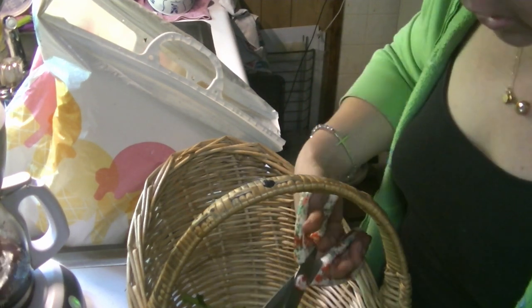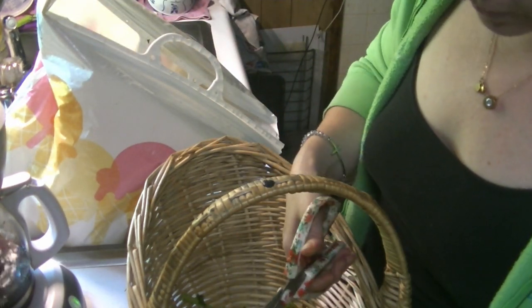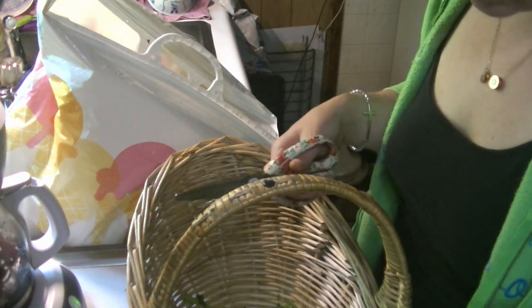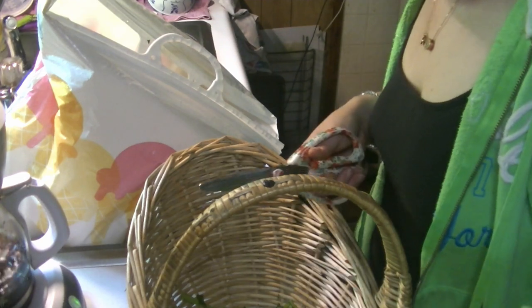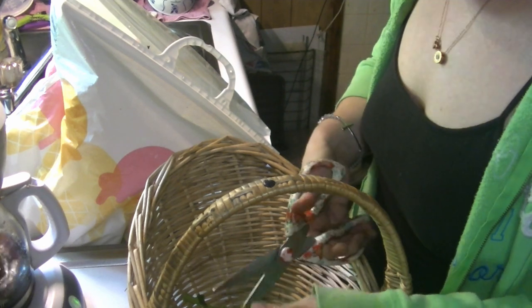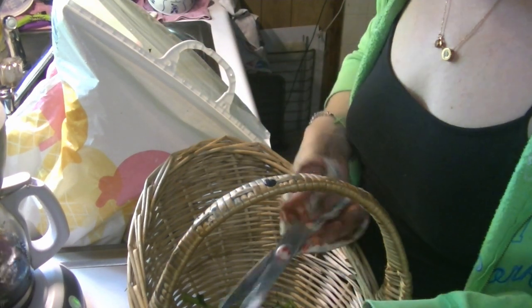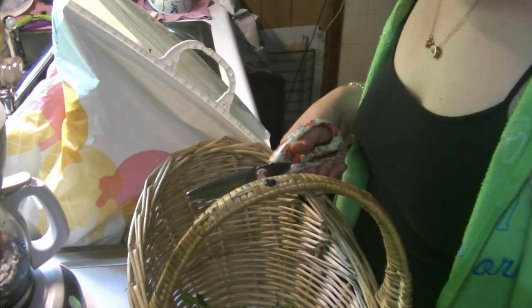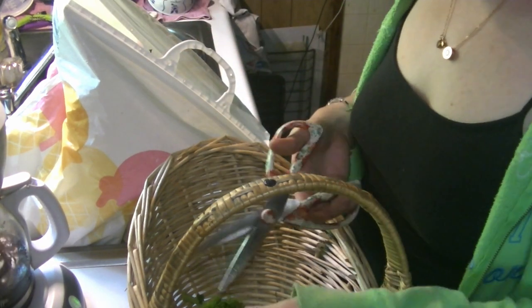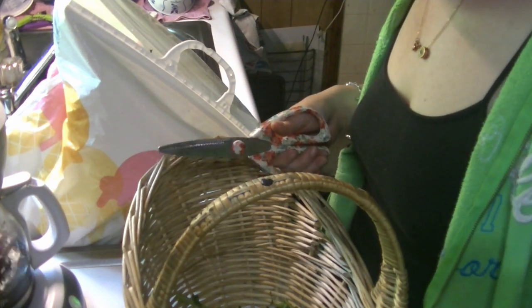You can do this with spinach or any other green you want. I wouldn't suggest doing it with lettuce because the washer will tear it up a bit — unless you have a gentle cycle, which I don't have on my washer. I personally don't blanch this because I use it for my morning or evening smoothies, so just washing it, cutting it up, and freezing it works really well for me.